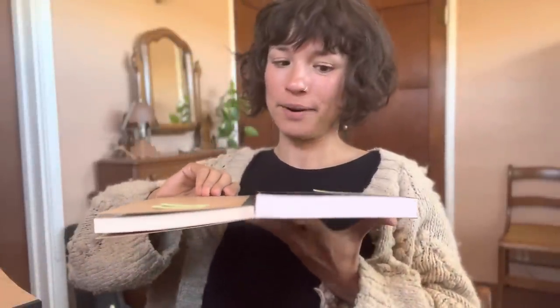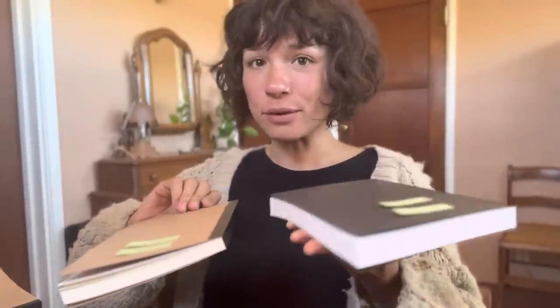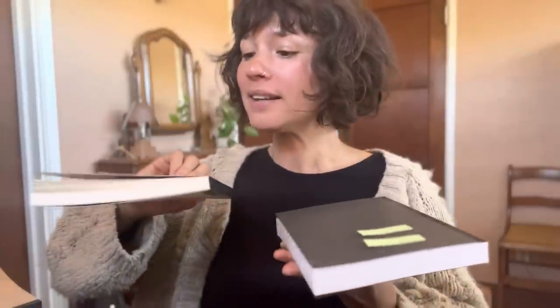This one is 384 pages and this one is 386, which really gives you a sense of the weight of the paper. This one is 64.5 grams per meter and this one is 50 grams per meter, so this one is really light — much closer to what you would see in Tomoe River paper.